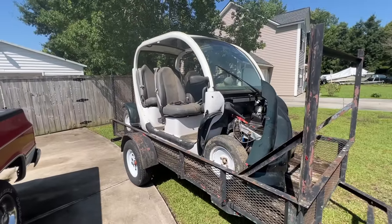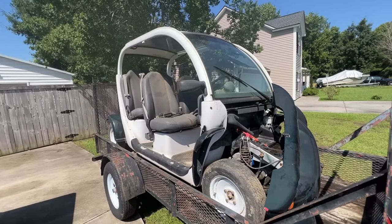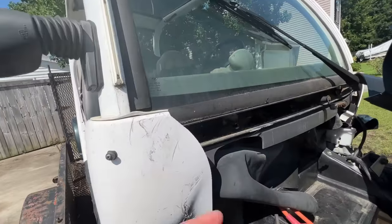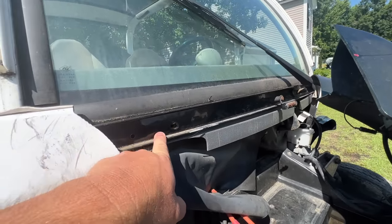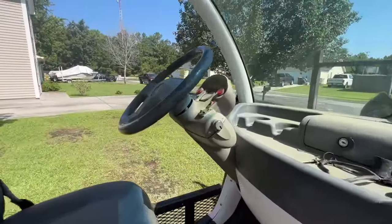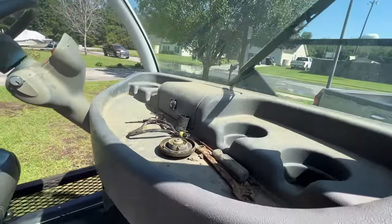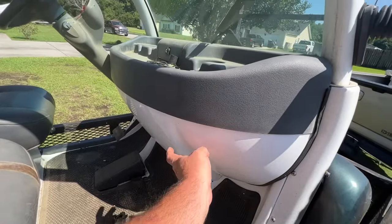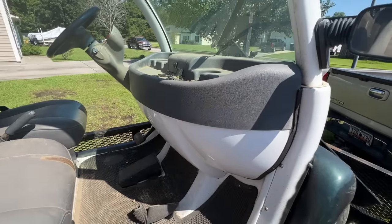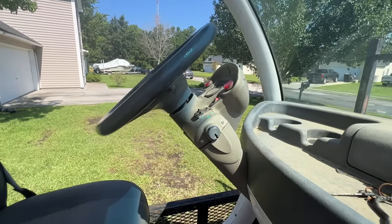I'd like to play with this thing and do something with it — I've never had one on the channel. Pretty sure these are 72-volt vehicles, and it's not a golf cart, it's an LSV — a low speed vehicle. The windshield is missing a couple of bolts. I don't have the ignition key switch or the key for the glove box. Looking online, I'm pretty sure there's a motor controller, maybe a charger, and other components behind the dash — we'll have to figure that out.